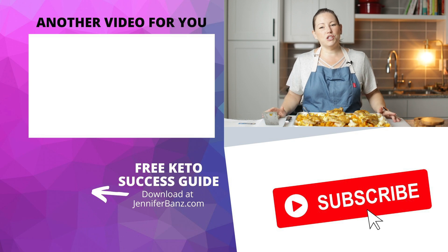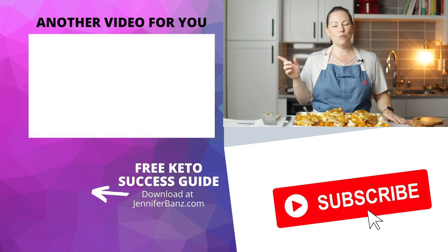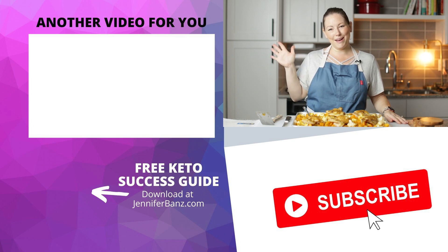Thank you so much for watching! Be sure you check out this recipe for keto beef and broccoli — it's super easy and family friendly. Thank you so much for watching, and I'll see you guys later. Bye!